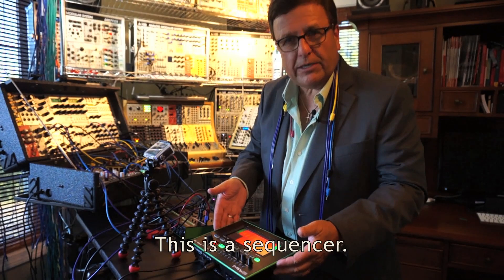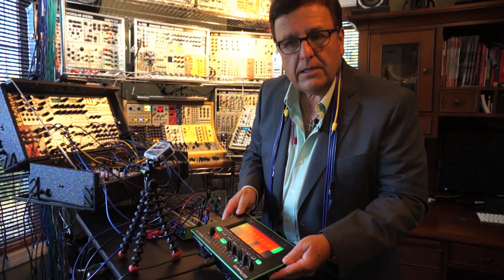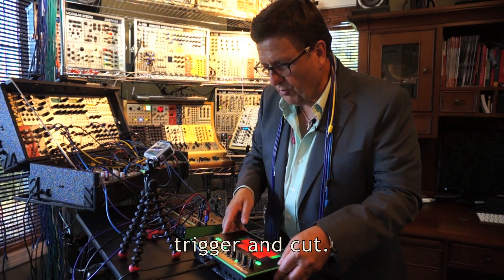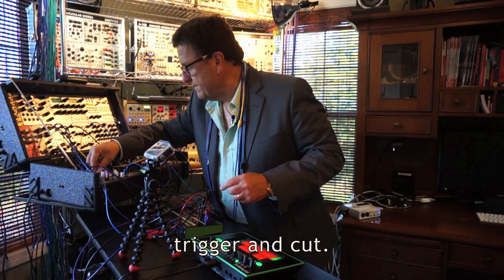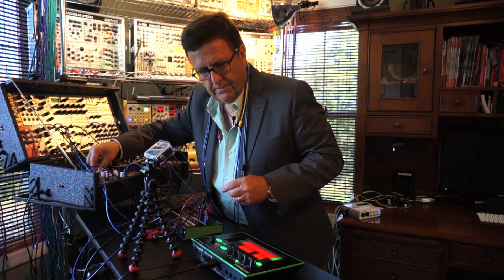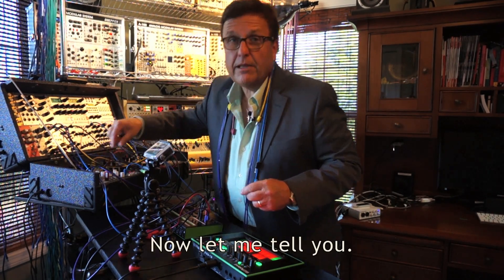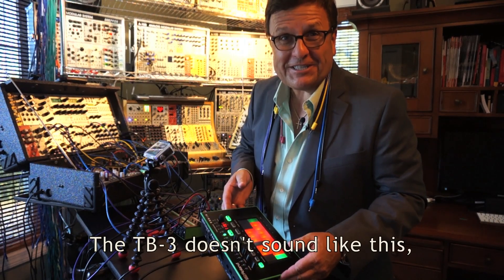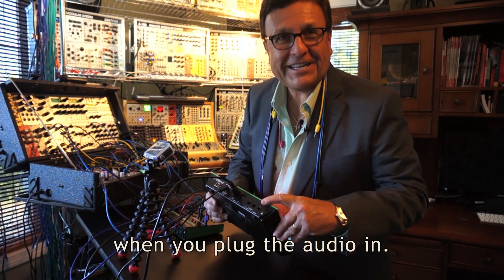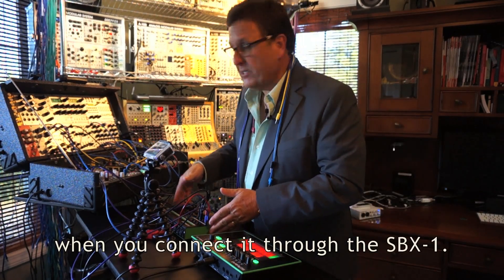Wait — this is a sequencer. Why don't I turn it on and let it trigger and cut? Now let me tell you, the TB3 doesn't sound like this when you plug the audio in. But it can when you connect it to the SBX1.